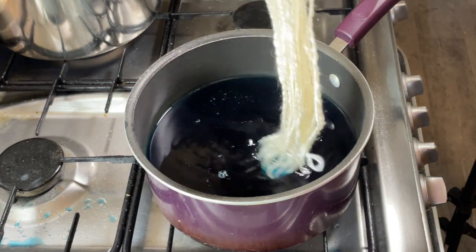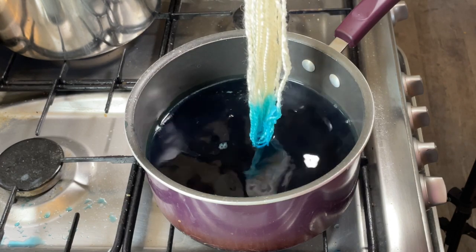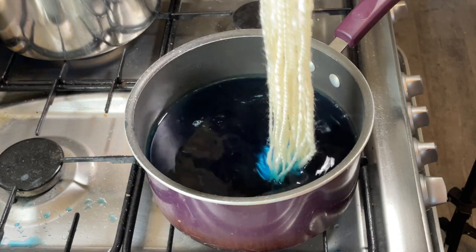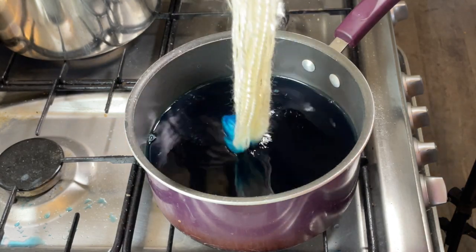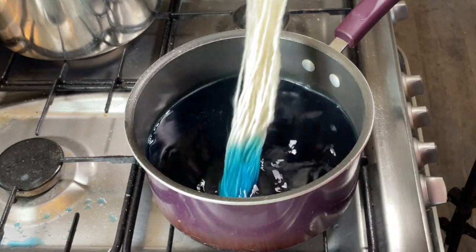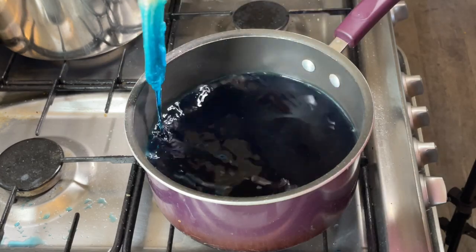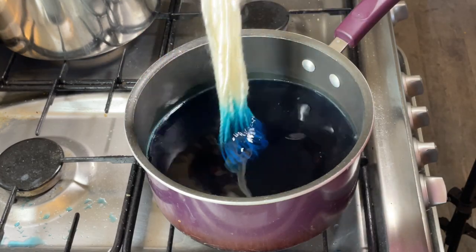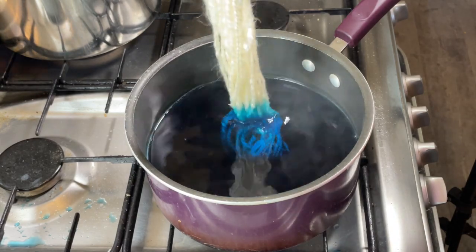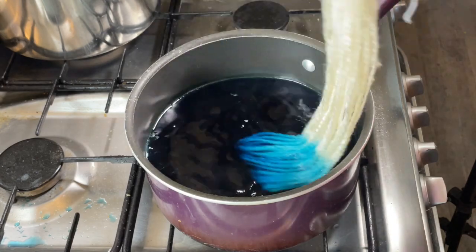This milk protein fiber has been sitting in vinegar and water for probably close to a month now, because we had half term which was two weeks this year, and I've just been quite busy since the kids went back to school. So this is the first time I've really had a chance to dye, and I've been making up for lost time — I've been doing quite a few dye projects today.